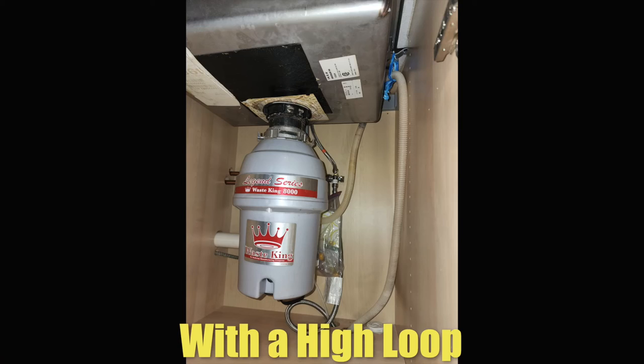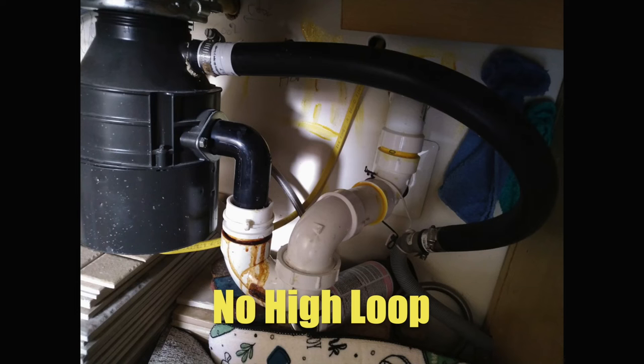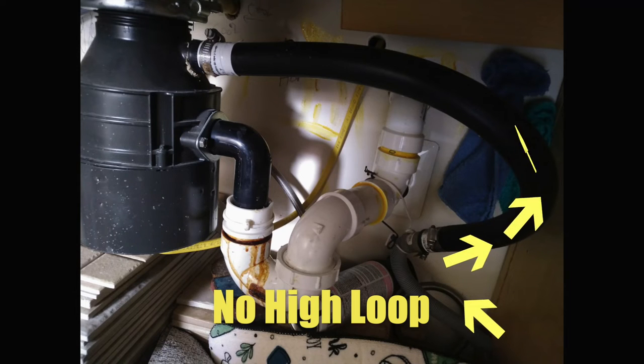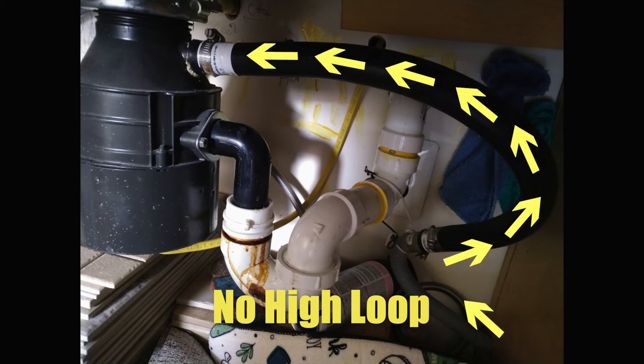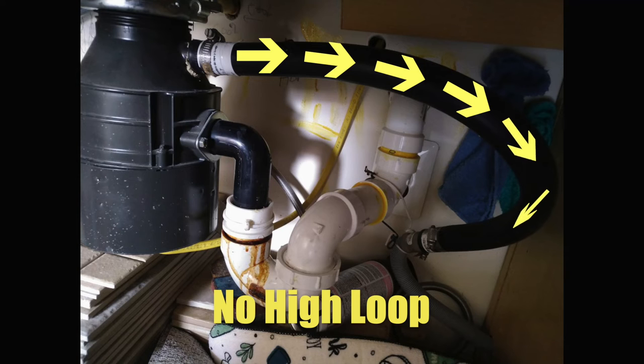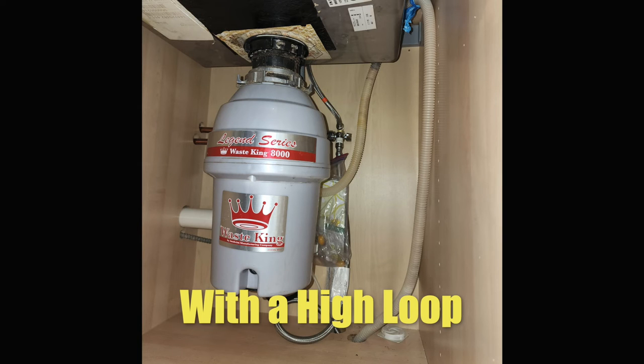A high loop is the waste line coming from the dishwasher up to the bottom of the countertop before going back into the garbage disposal. When you don't have this, the dishwasher pumps out that gross, nasty water accumulated from washing your dishes directly into the disposal — then when it stops pumping, it flows back through that hose into the dishwasher, creating that terrible smell. A high loop takes the water high and then low, creating a vacuum effect that pulls any remaining water out of the dishwasher. That's why it's important to spend an extra couple of dollars and a couple more minutes to install a high loop underneath your kitchen sink.